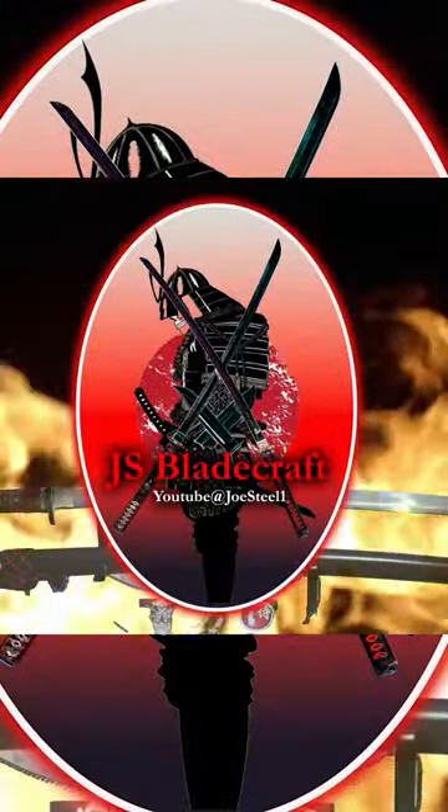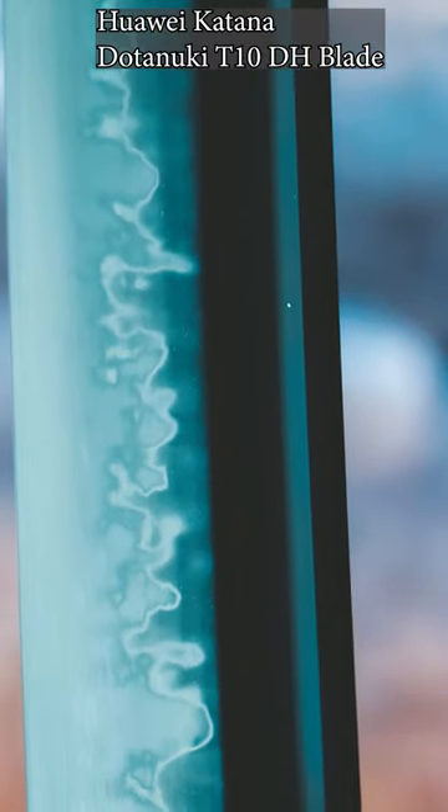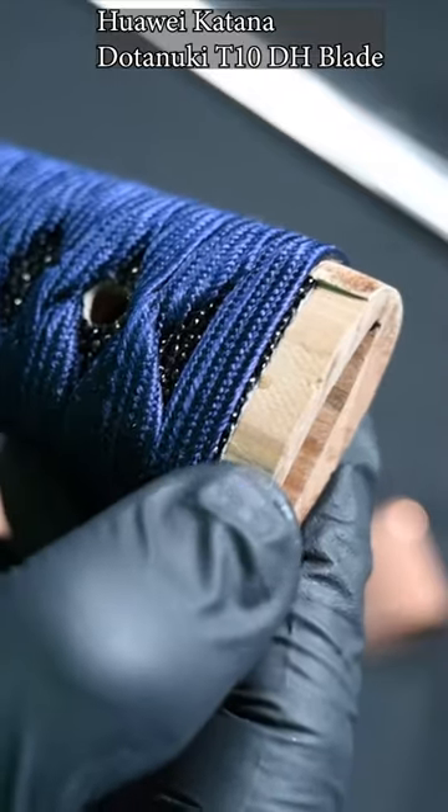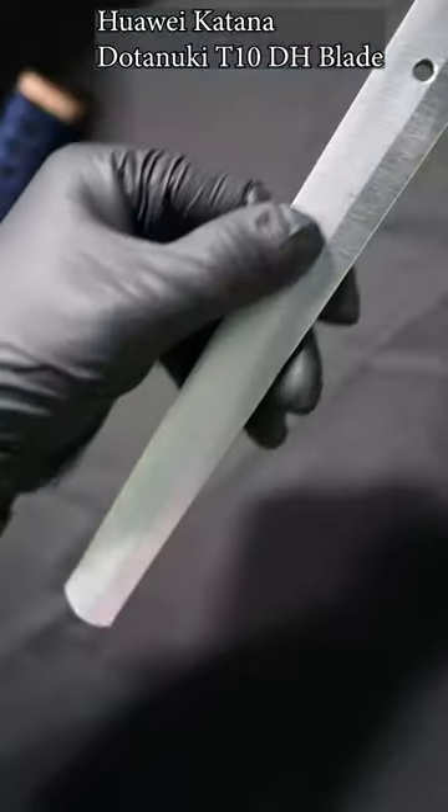A quick revisit of the Huawei Datanuki Katana. Simply put, one of the best fit and finish swords in its price class. Much pride goes into their work and they satisfy my needs for a high quality replica.